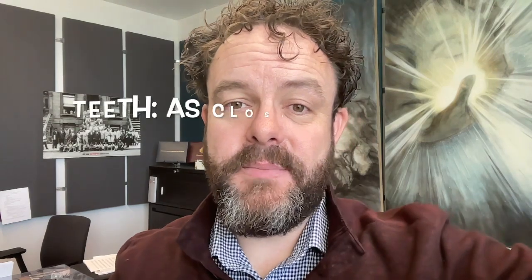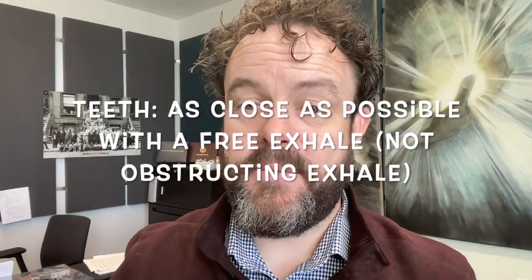I want to shout this from the rooftops: if you're opening your teeth excessively to play the trumpet, you're setting yourself up for injury. Another common problem — where I actually injured myself seriously about five years ago — is controlling volume with the gap between the teeth. Playing soft with teeth closer together and loud with them more open is a risky move for the vast majority of us and will eventually lead to injury. We basically want the teeth to be as close together as possible while still allowing a free exhale to play.